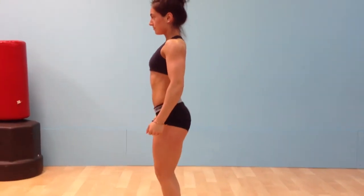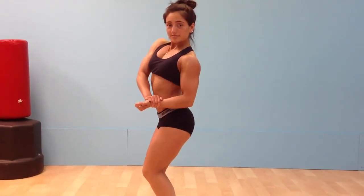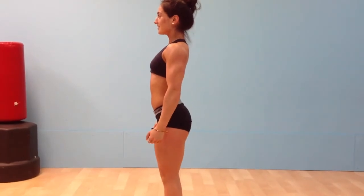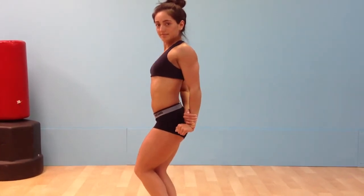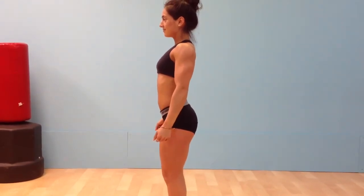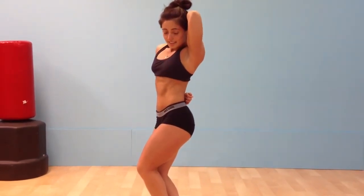Quarter turn to the right. Side chest. Relax. Side tricep. Relax. Side serratus. Relax.